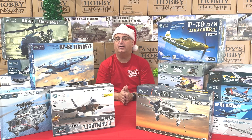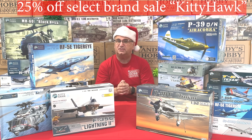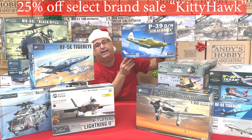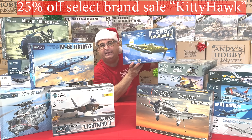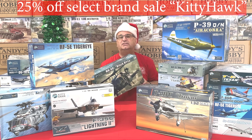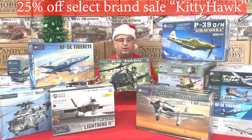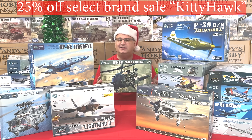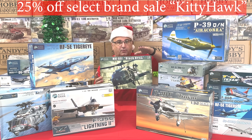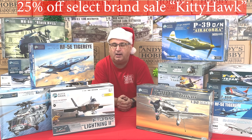The next brand in our 25% off select brand sale is Kitty Hawk. Everything on our website is an additional 25% off the posted price. Kitty Hawk is really known for 1/32 scale airplanes — for example, the P-39 Aero Cobra, normally $89.99, comes out to $67.50. They also have a 1/35 scale line of helicopters that pairs well with tanks and modern figures. A Blackhawk variant with an everyday low price of $109.99 comes to $82.50 with the additional 25% off.